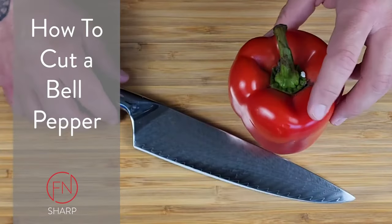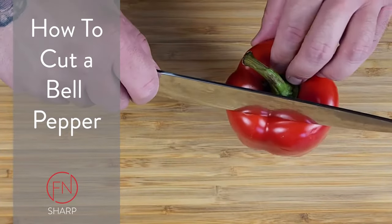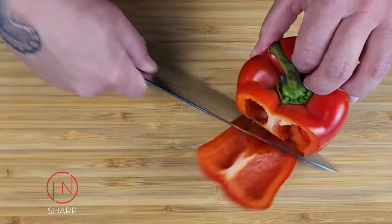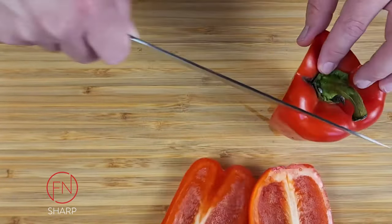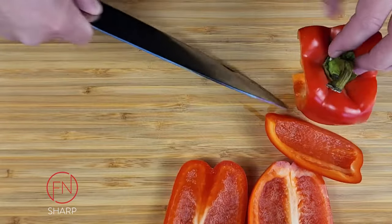Here are a few easy ways to cut a bell pepper using your sharp chef's knife. Stand the bell pepper upright, cutting down from top to bottom, slightly angling your blade as you work towards the bottom of the bell pepper.